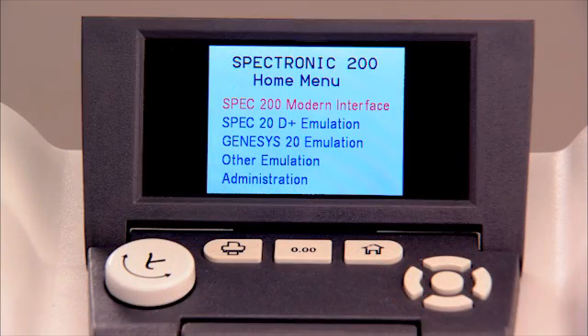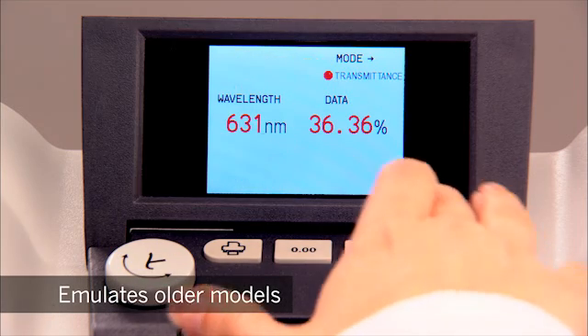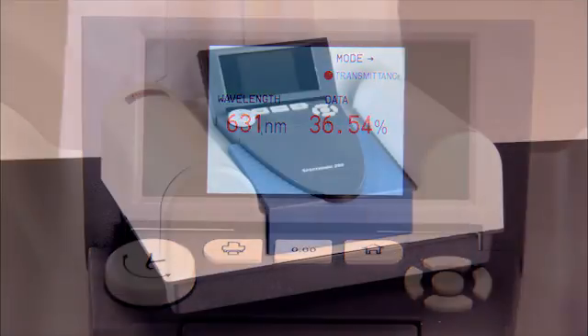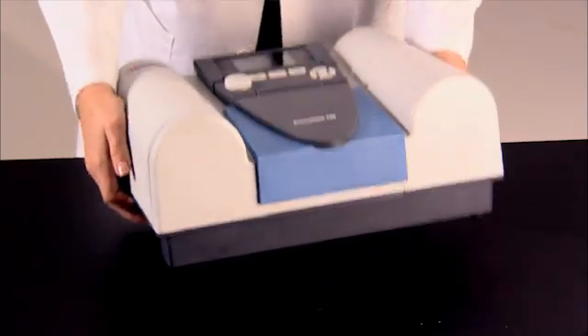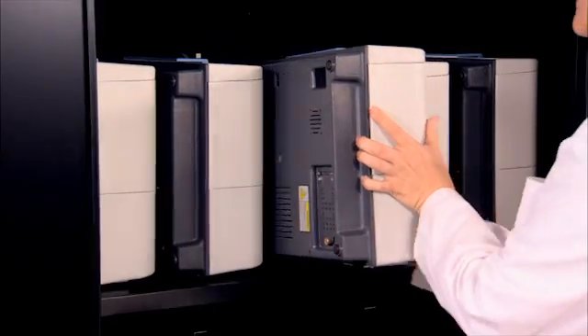Or, if the SPEC 200 shares a lab with older spectrophotometers, it can emulate them so that your students can use the same protocols, no matter which instrument they're working with. The Thermo Scientific Spectronic 200 — with the experience gained from over a half million SPEC 20 customers, the SPEC 200 will become the new standard of the 21st century teaching lab.